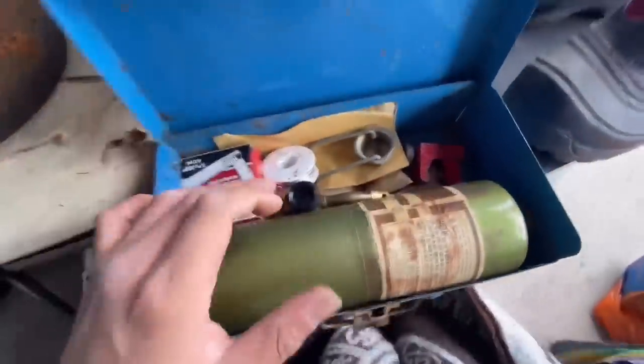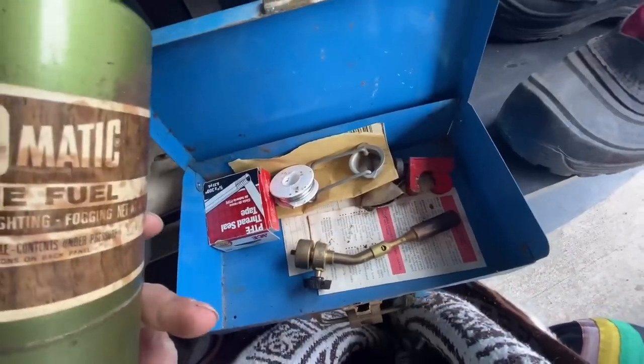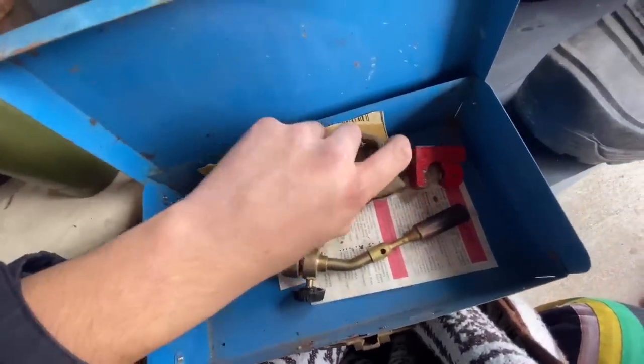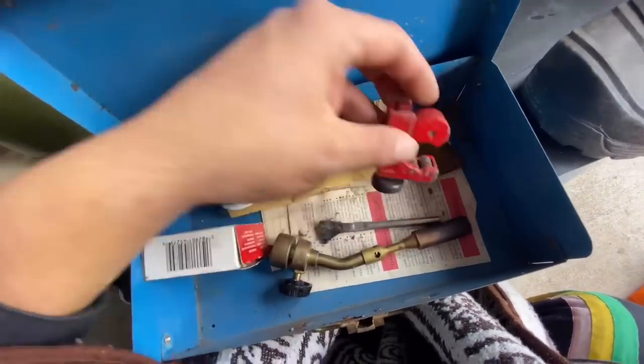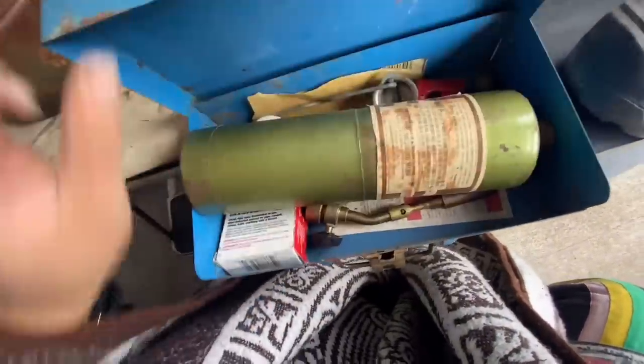All right. Go! Let's see what we got in here. Propane tank. It's a soldering kit. Yeah. It's mine. This is a soldering kit. Yeah. There goes your pipe cutter. Yep. This is a soldering kit. He's like, I know what that is.